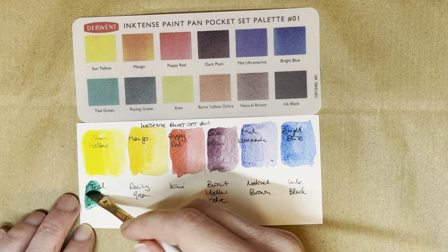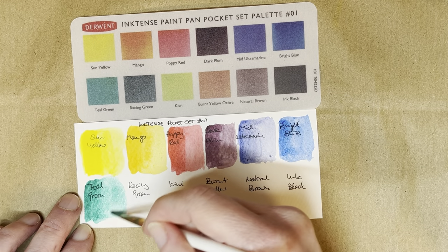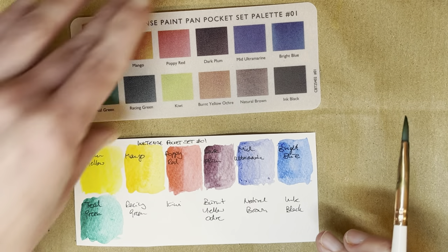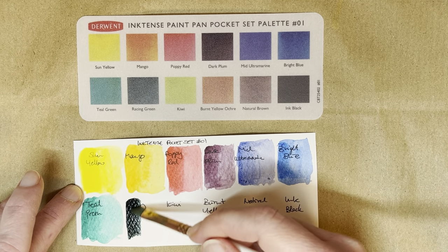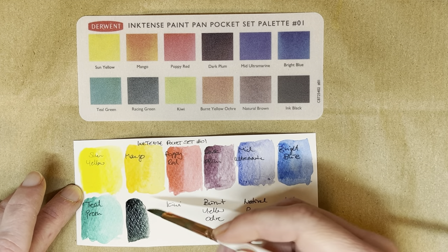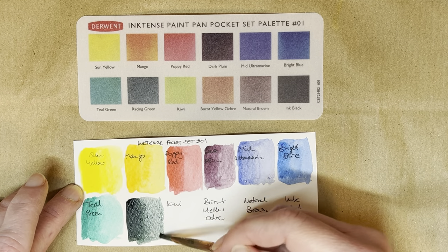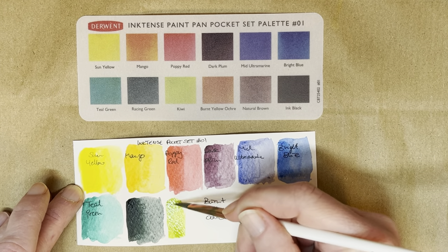And this is teal green, which looks like a PG-7 phthalo green to be honest. Racing green, which is a lovely dark green — it's almost a bit like a perylene green. Kiwi. Oh, that's bright.